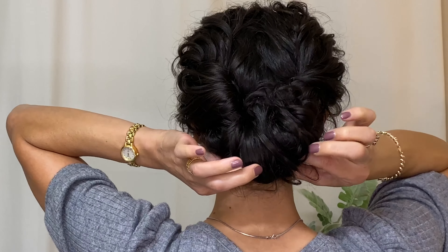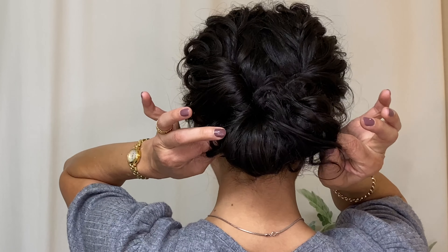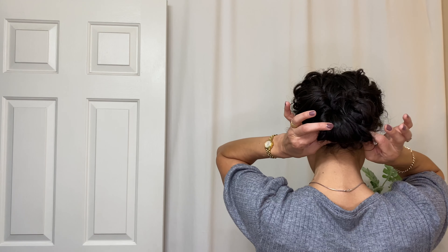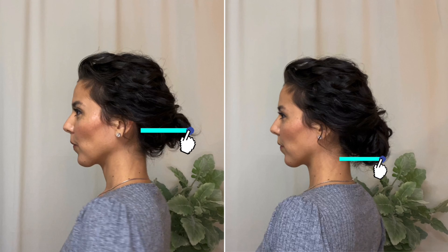Here's where I'm going to tighten that bun. My lower ponytail was not tight enough and my bun was sticking out, so just by pulling the hair at the bottom and pulling it apart, I'm able to bring that bun lower to the nape of my neck for a really elegant, polished look.